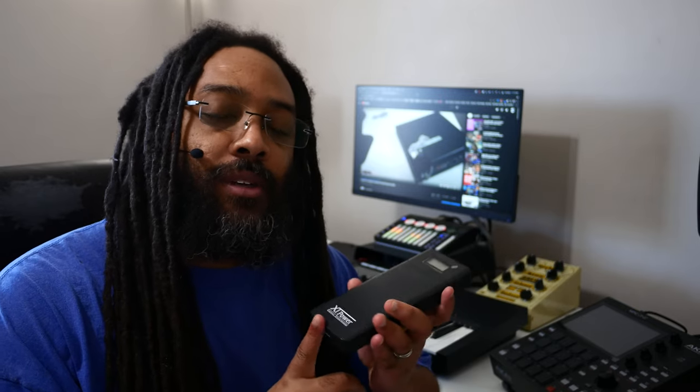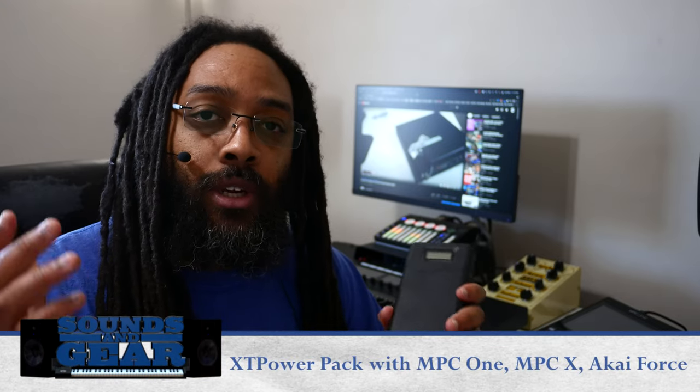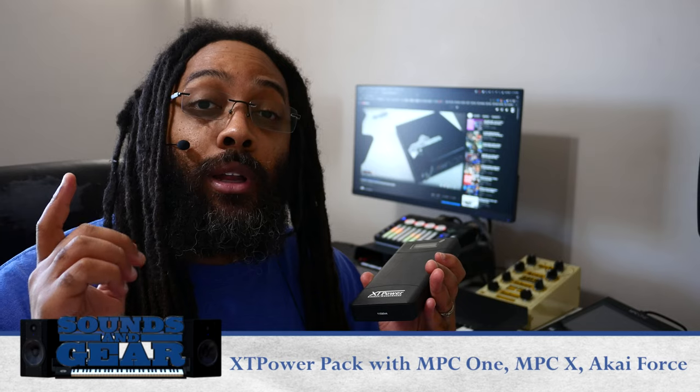Hey, what's good — this is St. Joe from SoundsOfGear.com with the XT power bank. I did a video showing how to use the rip cord and a USB battery with the MPC1, but in my comments — I think it was TreeSigns — somebody told me about this battery bank, so I wanted to check it out. I'm going to let you know how it works with the MPC1 as well as the MPCX and the Akai Force.